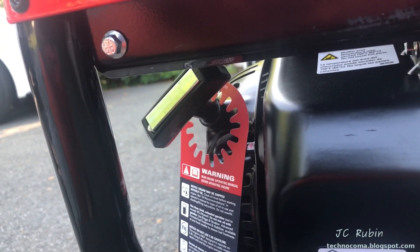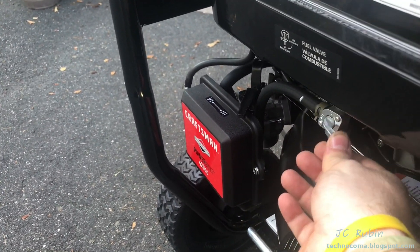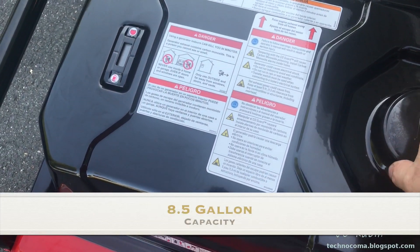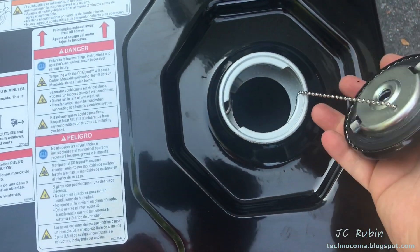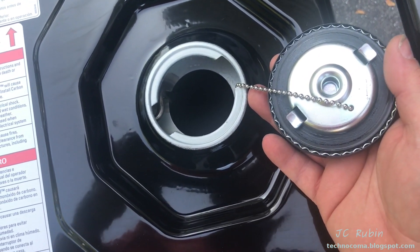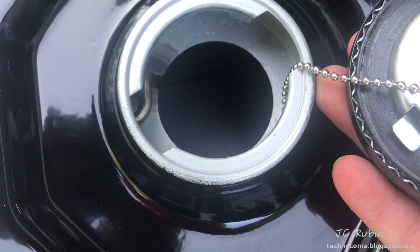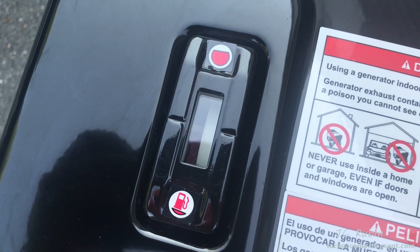In the event of an electric start failure, there is a pull start that can be used to get it going. The fuel does have a shutoff switch to the tank right here. Speaking of the tank, there's a large tank — I think it's like four or five gallons — very nice. There's a little cap, and I'll point out there's no filter mesh in the tank.